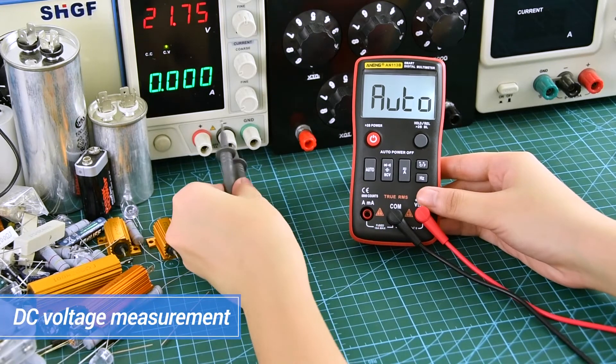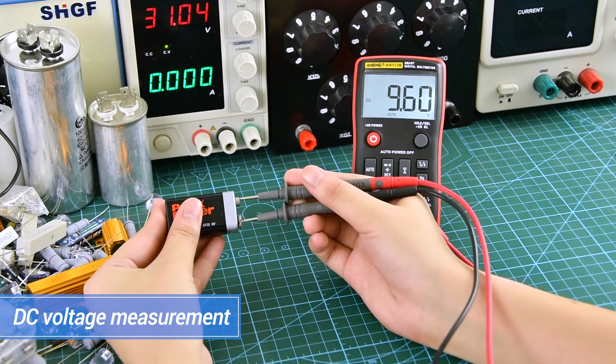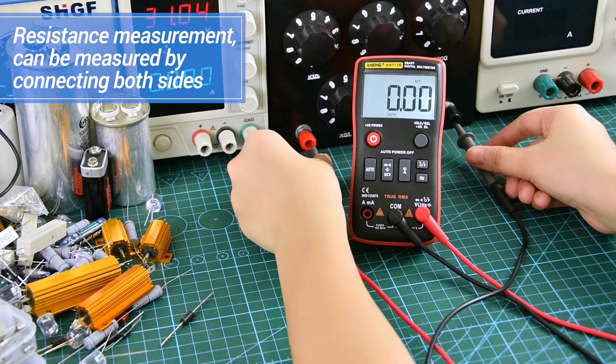DC voltage measurement display. Resistance measurement can be performed by connecting both sides.